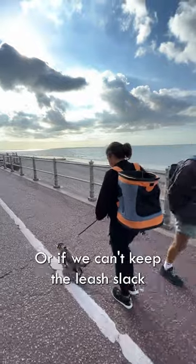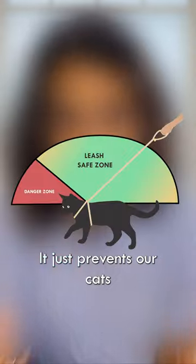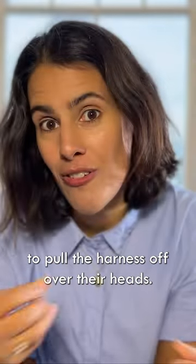If we can't keep the leash slack and it is under tension, we can keep it high. That does the same thing — it prevents our cats from creating the necessary angles to pull the harness off over their heads.